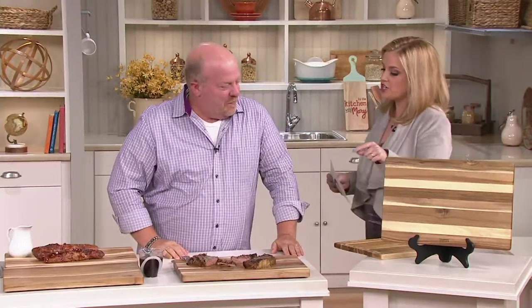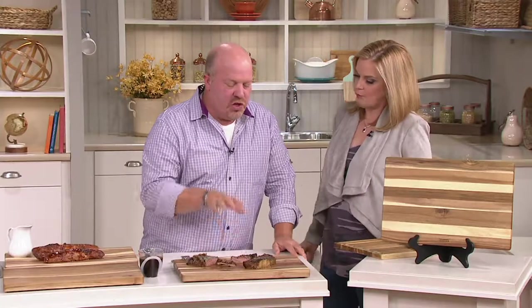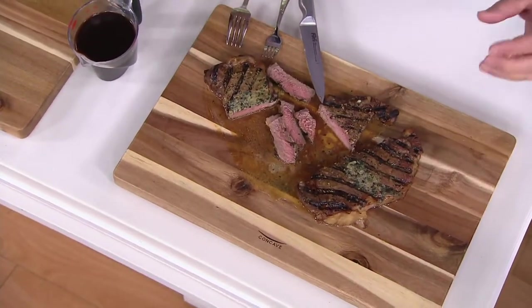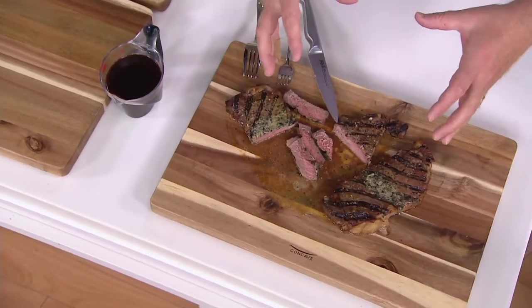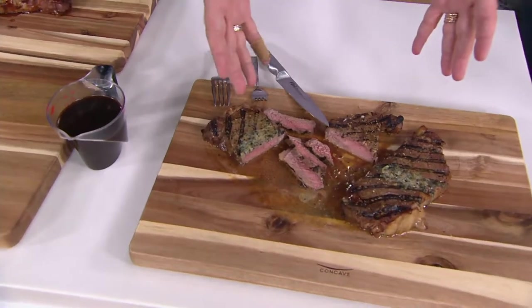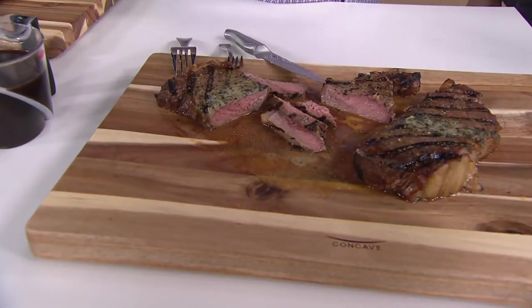This is about keeping the protein juicy and tender, but it's also about not leaving a mess on the counter. You really want that beautiful acacia wood, which is basically nature's wonderful wood that will always be different — every single board. It's like a handmade piece. What's unique about this: a father and son created it because of the need to keep the proteins that you cook in their own juices. When you make beautiful steaks or hamburgers, you want to have them sit. You don't want to cut right away.